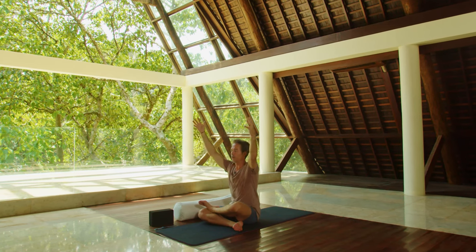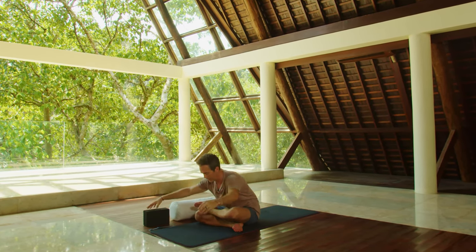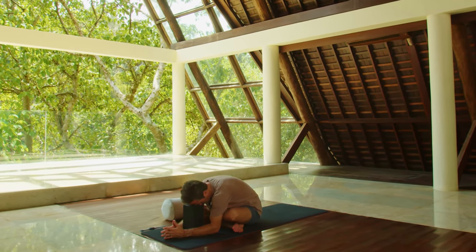Inhale, arms up, and then exhale, fold down. Finding your perfect spot for this moment right here, right now.